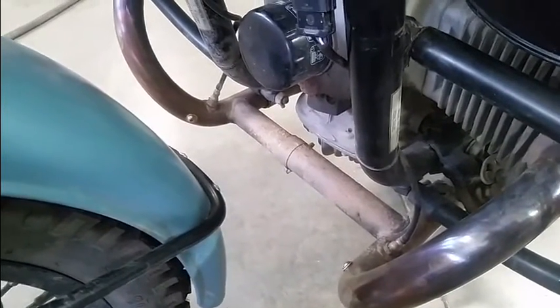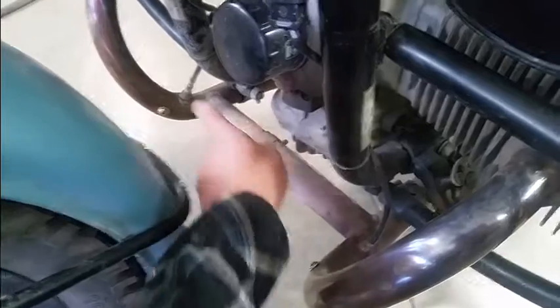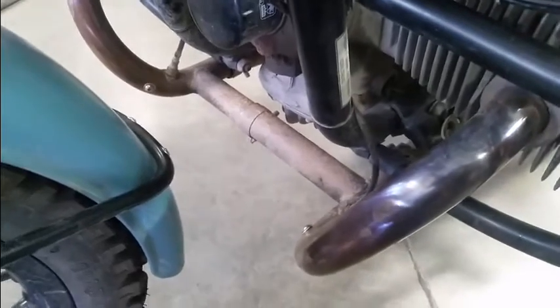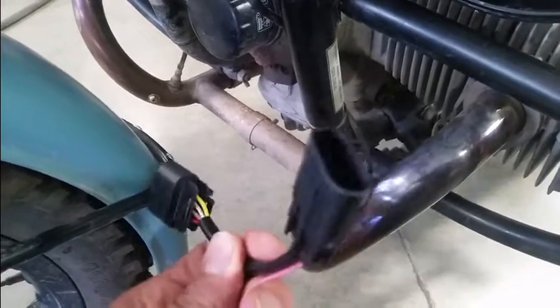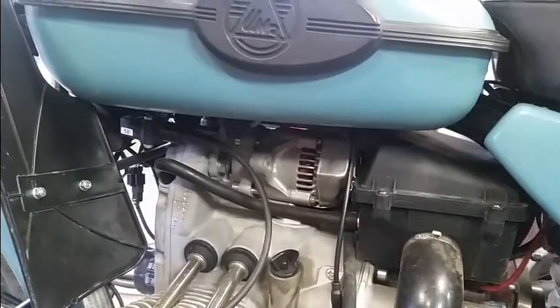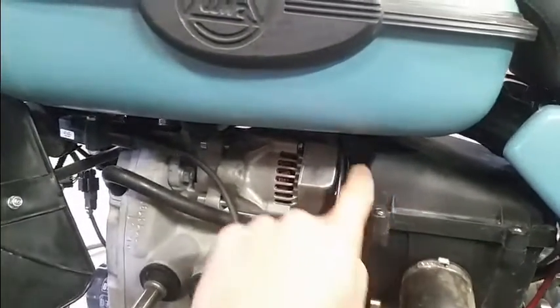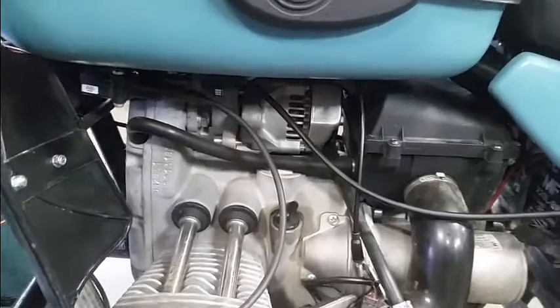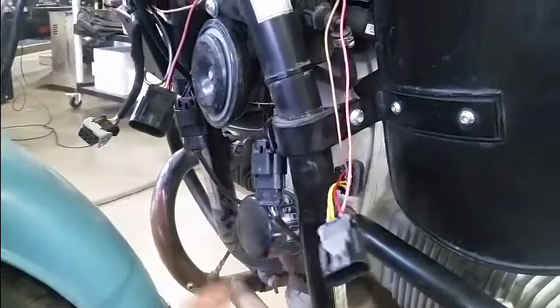First off we're going to start by bypassing the stock O2 sensors located here and there. We'll begin by routing the O2 sensor harness on the EJK through the bike to get up to these sensors. Your O2 harness will have these style connectors. The O2 sensor connectors are located here and there. I'm going to route the O2 harness up underneath the tank so it comes down right in front where the O2 sensors are located.